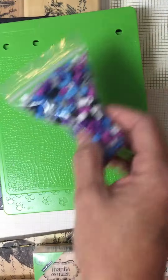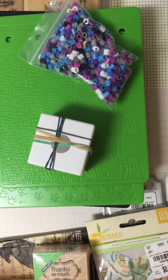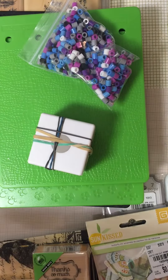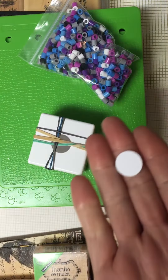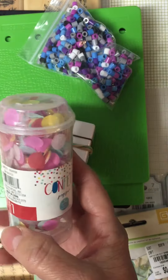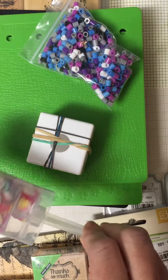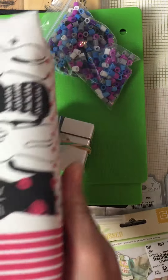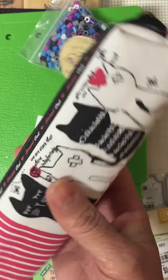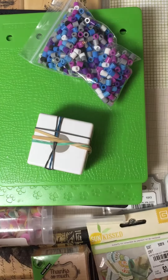So you get that, some pony beads, and then you get this circle punch — I got the rubber bands on there to keep it closed, and I believe it's like a quarter-inch circle. You'll get this popsicle ephemera pack. This little pencil bag with the cats on there — I did throw some metallic pins in there.